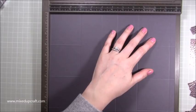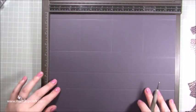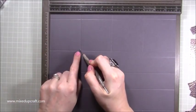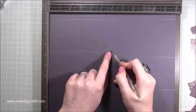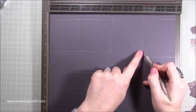Then rotate it and you're going to score at three but just down to the second score line — go past that tab and come down to this second score line, then at six again down to the second score line, and at nine down to the second score line.